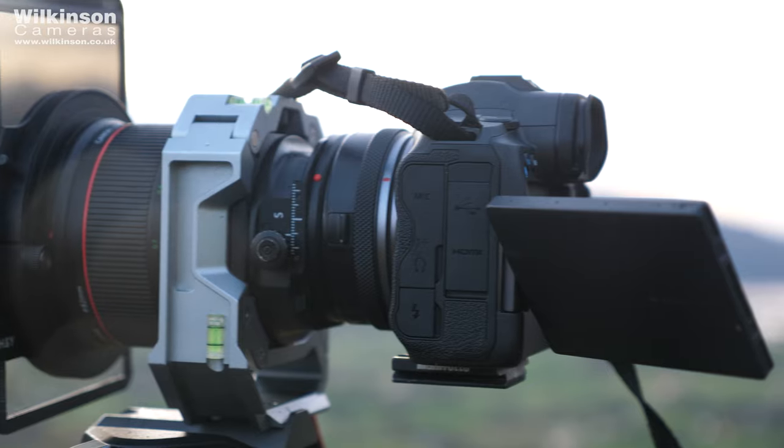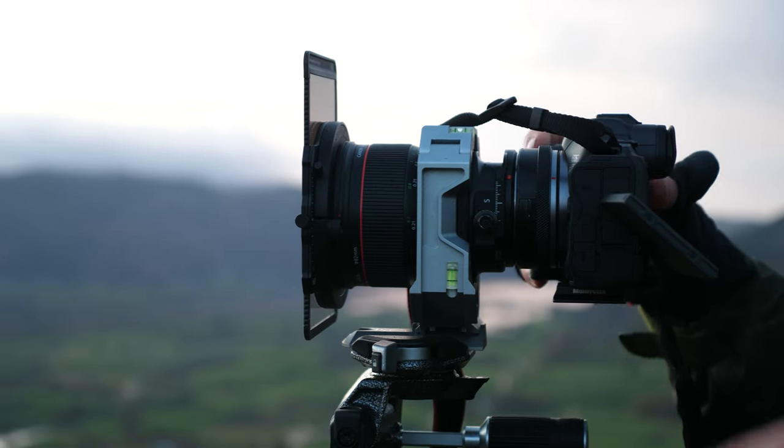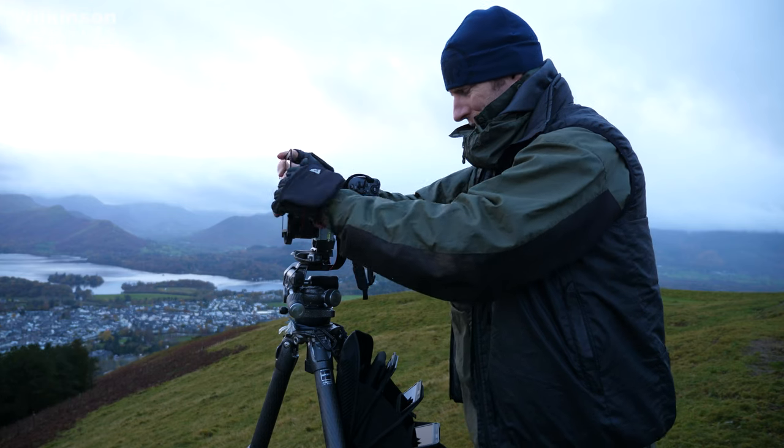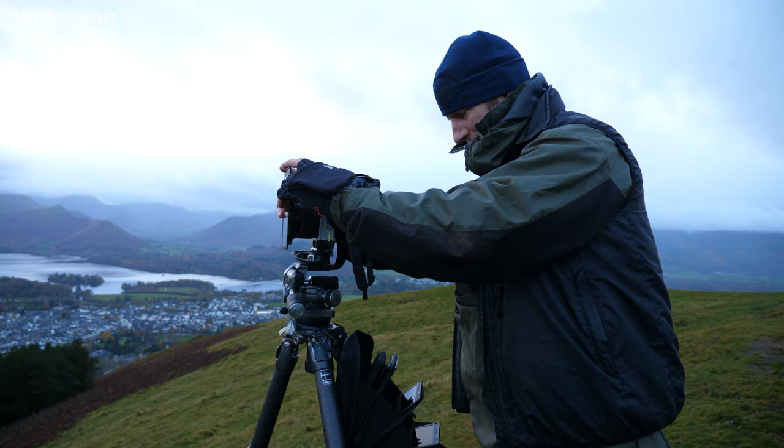Hello and welcome to this video with me Dave Newton here for Wilkinson Cameras. In this video we're going to be talking all about landscape photography with the Canon EOS R5, and we're also going to have a look at some printing as well. The goal is to capture an image and then run it through the Canon workflow and print it on the new Canon PIXMA Pro 300 printer.